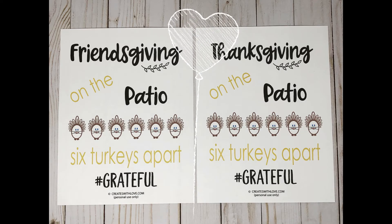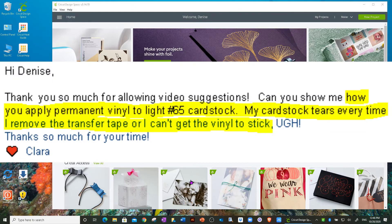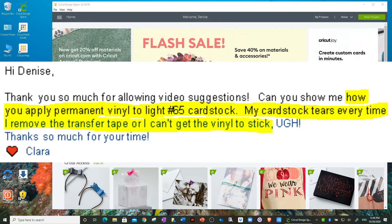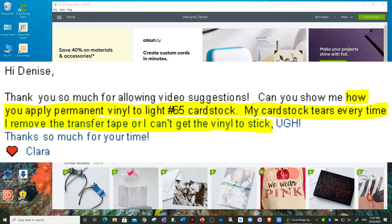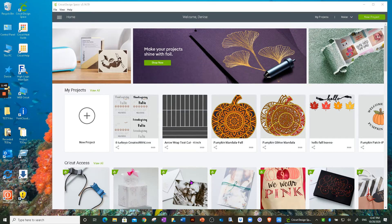I got an email question from one of my viewers. She says: 'Hi Denise, thank you for allowing video suggestions. Can you show me how to apply permanent vinyl to light 65-pound cardstock? My cardstock tears every time I remove the transfer tape, or I can't get the vinyl to stick. Thanks so much, Clara.' So Clara, I'm going to not only answer your question but show you how I do it in the file I'm going to share, so you can even practice with it.